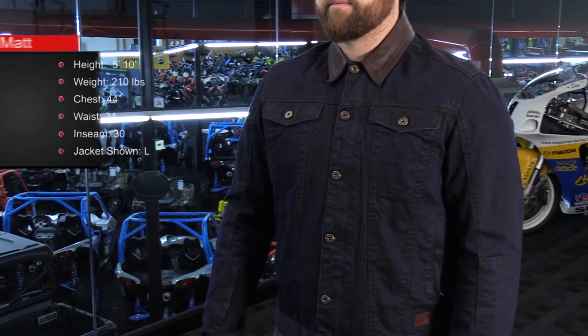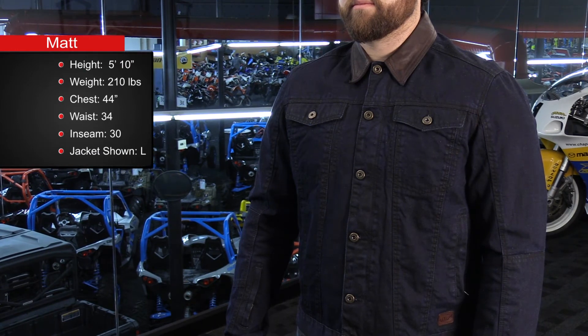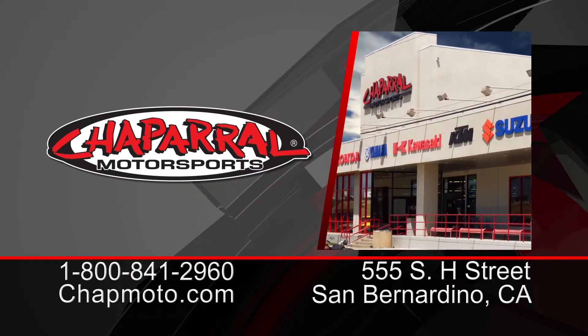The size range goes from small through 3XL. Again, I'm 5'10", 210 pounds with a 44-inch chest and a size large fits me perfect. This jacket really accommodates the American market very well. For more information, visit us at shopmodo.com and don't forget to subscribe on YouTube. Thank you so much for watching — I'm Matt and we'll see you next time.